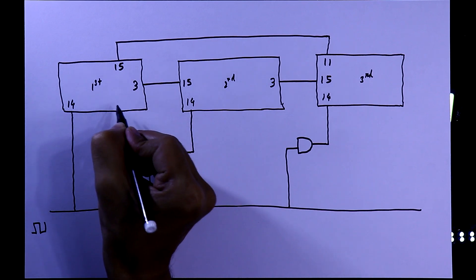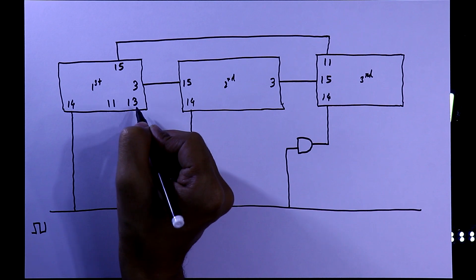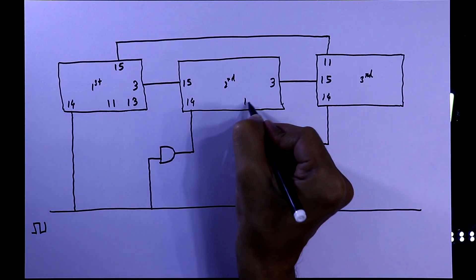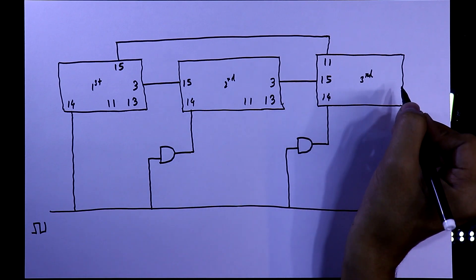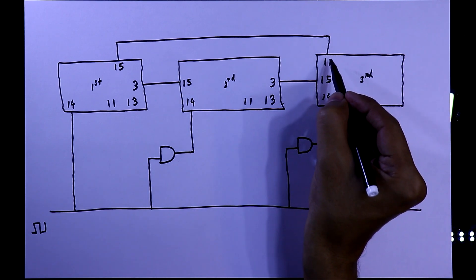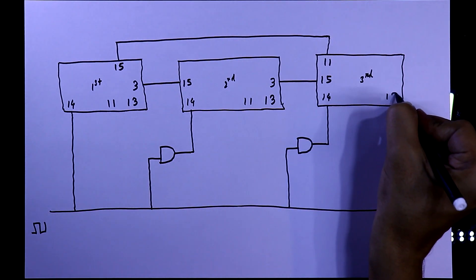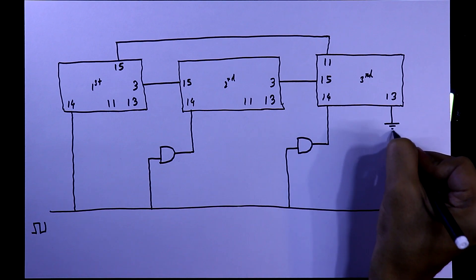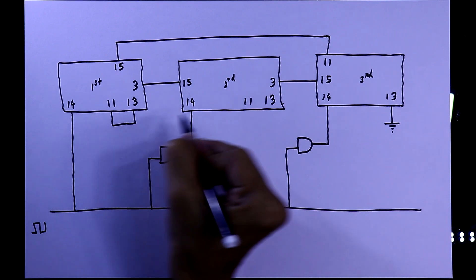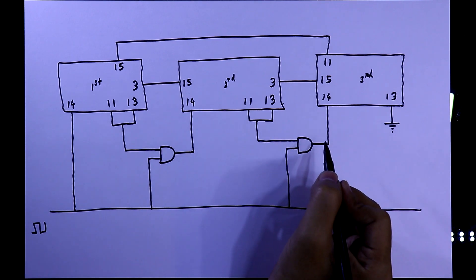The first IC has a last output and clock enable pin, which is pin number 13. Since pin number 11 is already connected to the reset pin, we only need pin number 13. Pin number 13 will be connected to ground, and these two pins are connected together — this will be our second input to the AND gate.